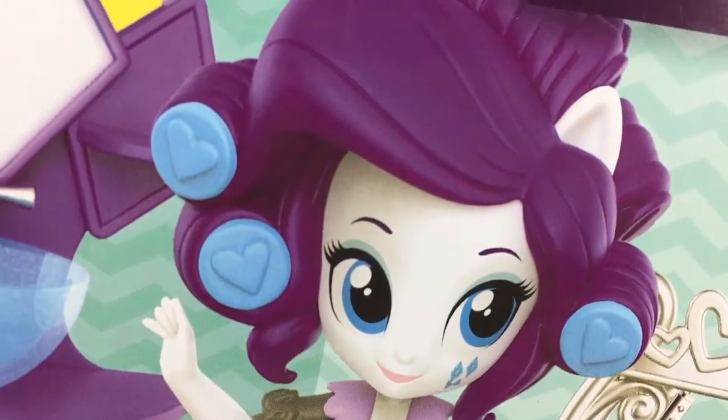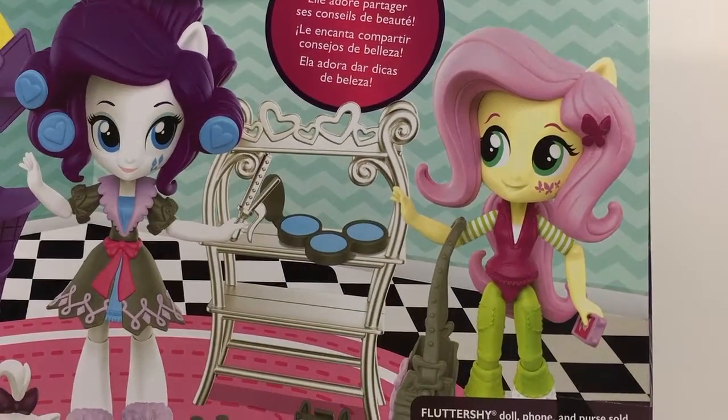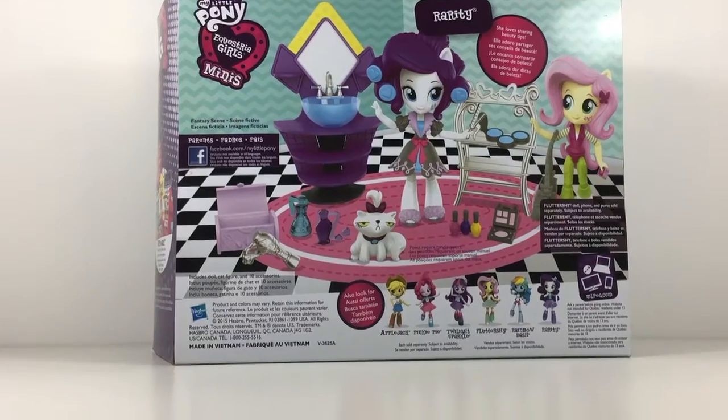I'm just over here like, hello Rarity, don't mind me! It has a weapon in her hand — she's like, hahaha, don't come any closer! Blood or shine, anyway, let's get to reviewing the toy.